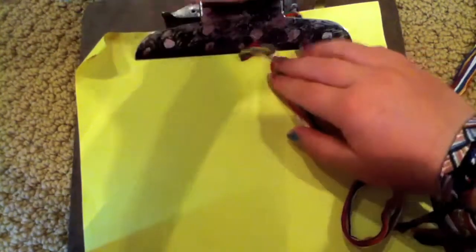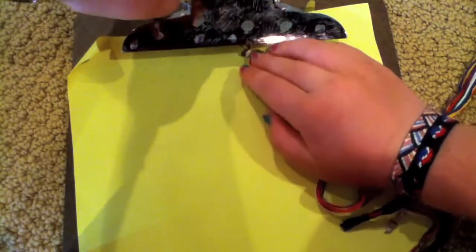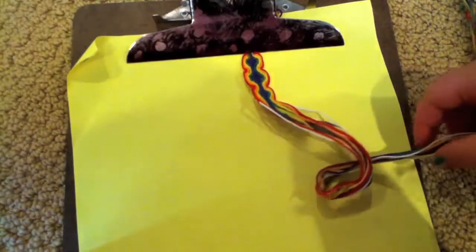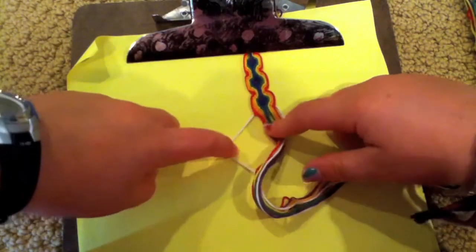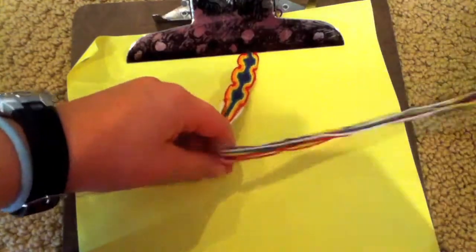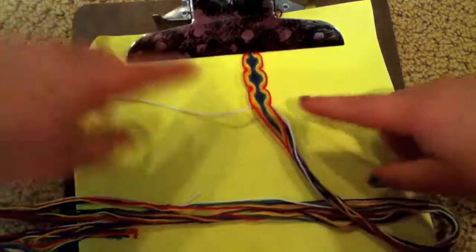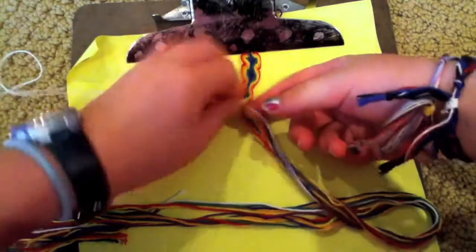Okay, so let me just get this under my clipboard. For this bracelet you will need seven different strands, one of which will not be seen the whole bracelet — so I chose white. The rest are going to be seen. You're going to set your strands up like this: one that will not be seen, then one, two, three, four, five, six, six, five, four, three, two, one, and one that will not be seen.